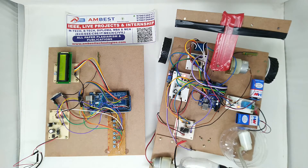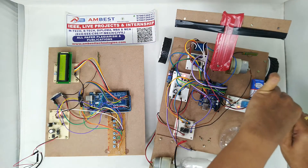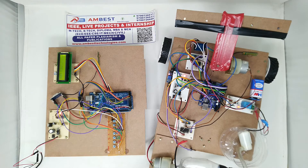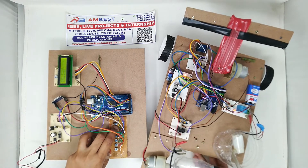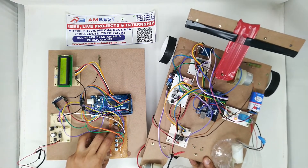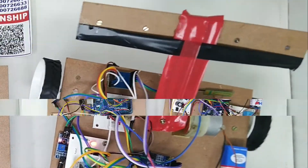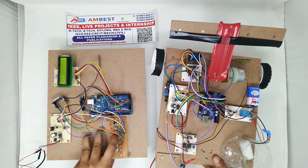The next thing we are doing is using LoRa communication for seeding, plowing, and other operations. As you can see right now, there is no electrical contact between these two modules. Let's see the forward condition first — I'm going to press the forward button. As you can see, the robot is now moving forward.